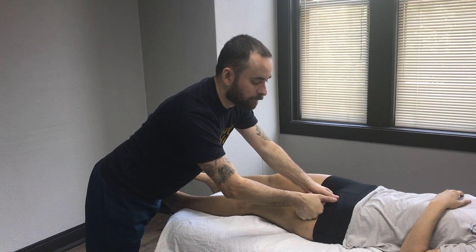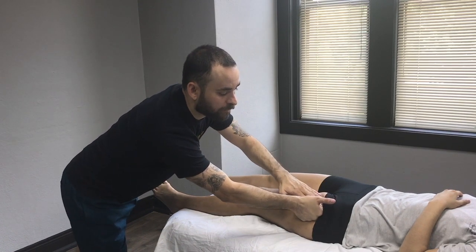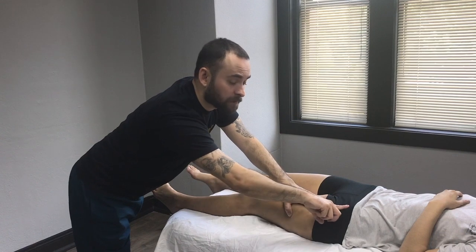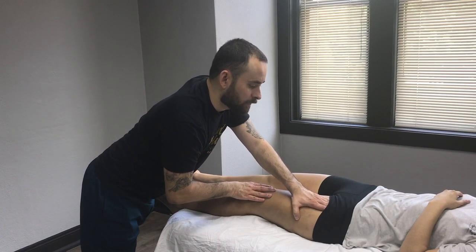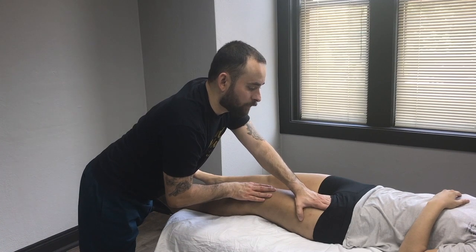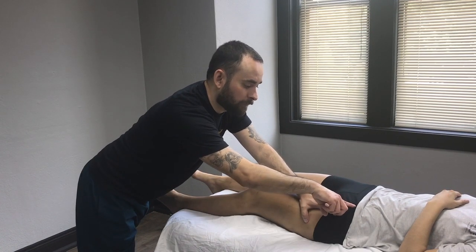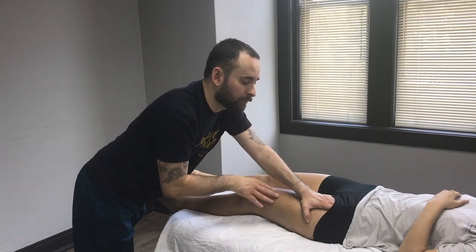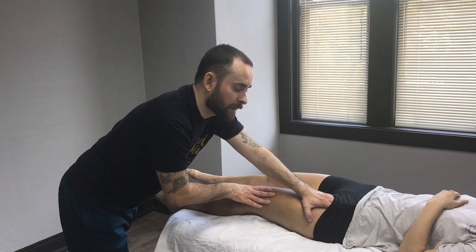As you get closer to the hip, let your client know that you're going to be working with one hand underneath towards the top of the hip — towards the hip bone — which is where these tissues attach. Work right over the bony edge here, which is part of your pelvis. Make sure not to jam down into it; just slide nice and soft over it, then slowly get out.